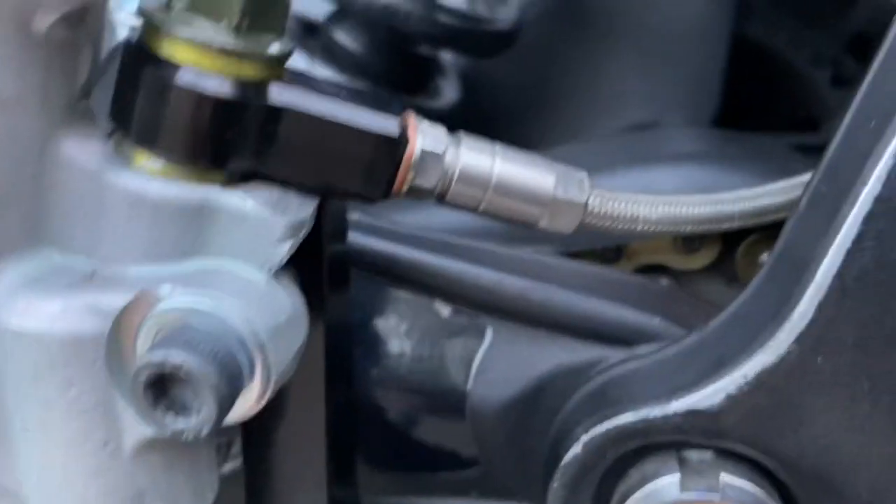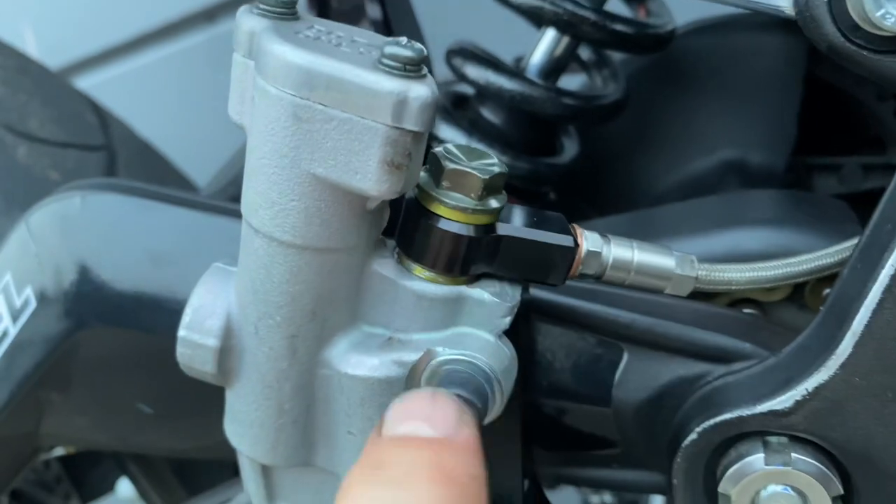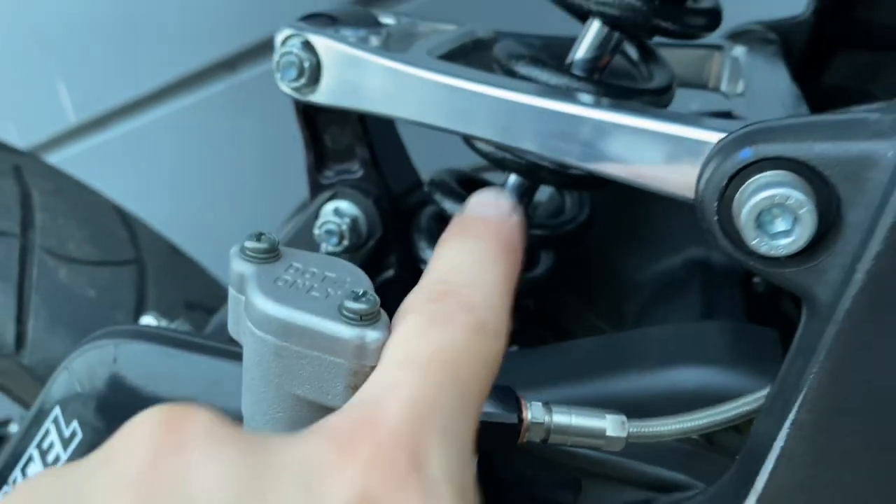I also took an angle grinder and chopped off this little piece of metal that sticks up about as tall as this brake line piece, because I didn't want the brake line to go straight towards the shock.